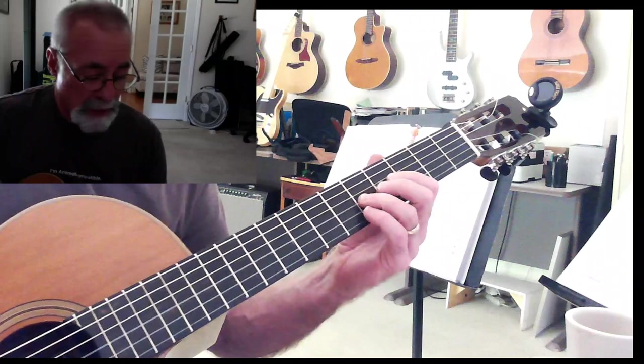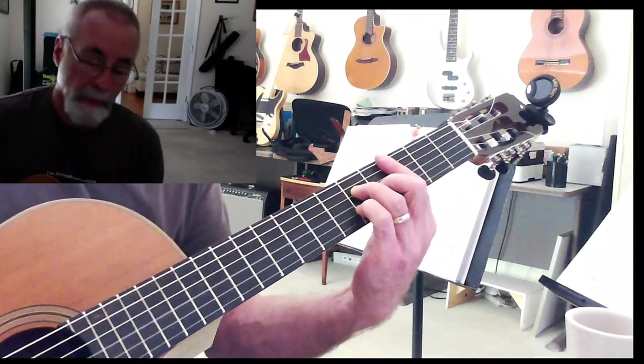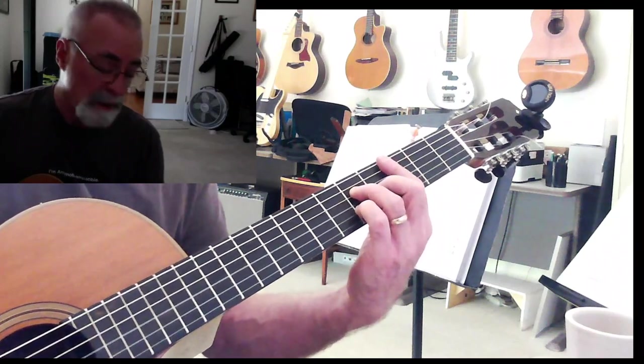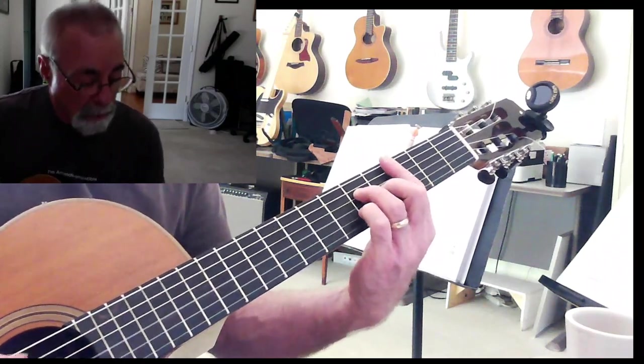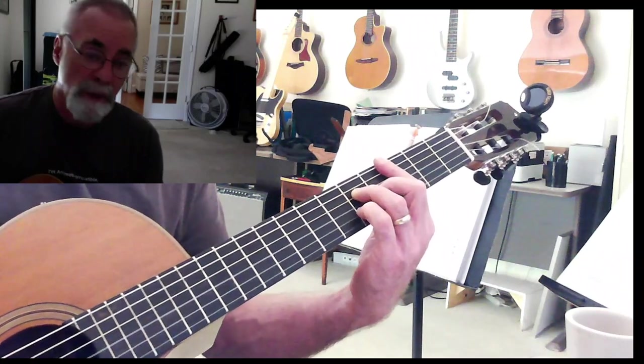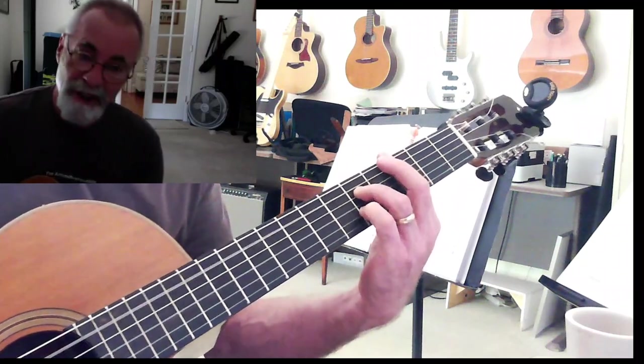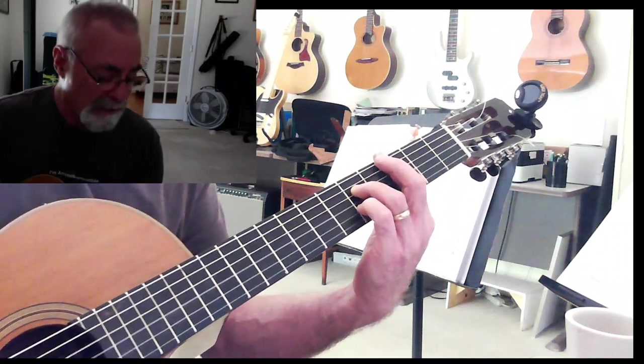What I want to do is take that 1 - that C - and drop that down to a B. It's kind of like a D shape right here. That gives me my 1, 5, 7, and 3, and that's what I need for that major 7. Now the dominant 7 is even easier - all I've got to do is lift up that finger. Dominant 7 right there.